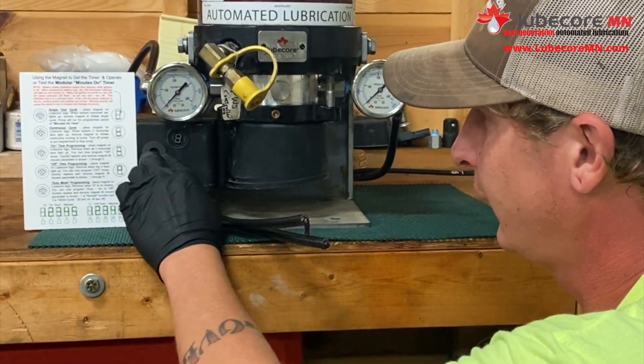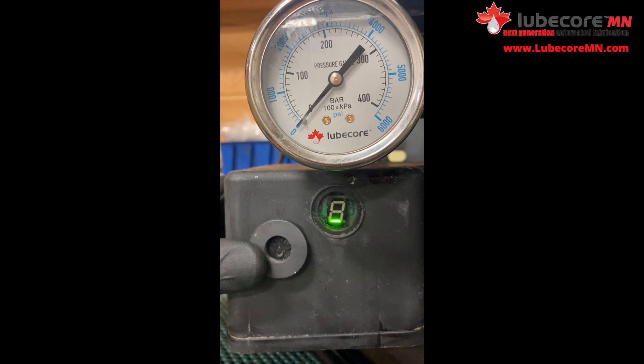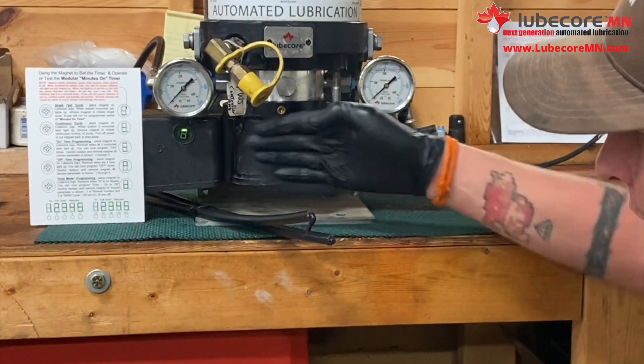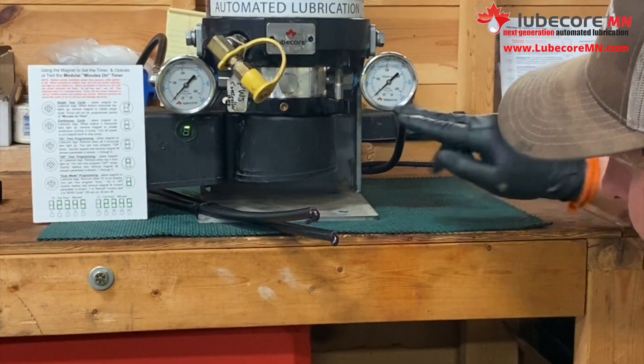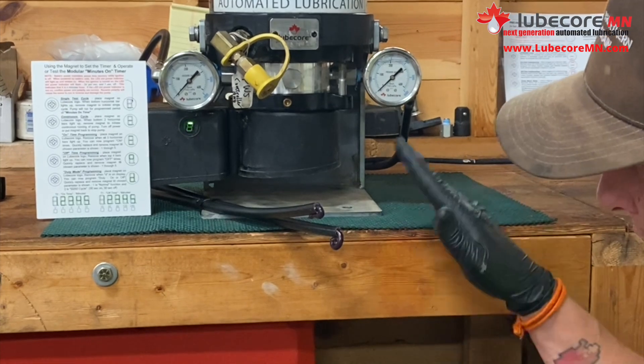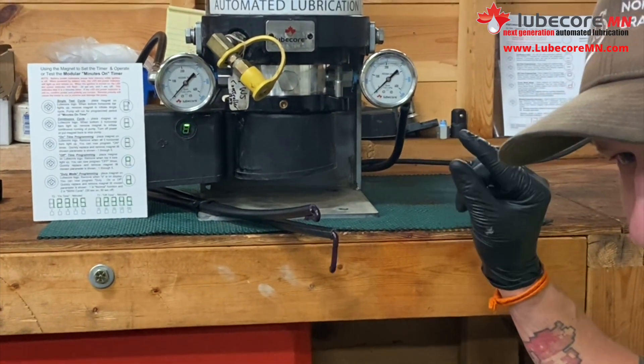You hold the magnet and center it over the leaf. You'll see one single line. You take that magnet off and you will see each side build up pressure and, as you can see, you have grease moving. It will run for the one single cycle and then it will shut off.